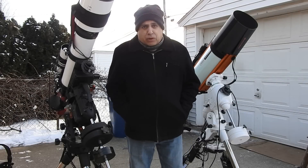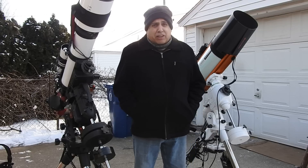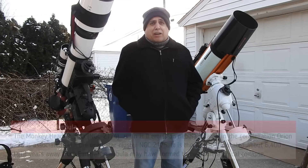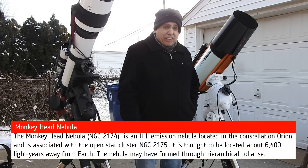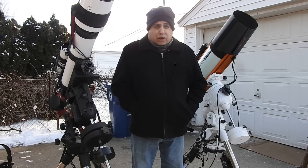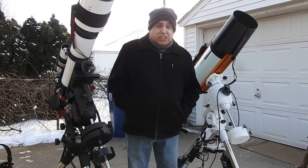Hello folks. It's a cold one — about 20 degrees and falling fast, so I'm making this video a little earlier than usual. Tonight I'm going after the Monkey Head Nebula. It's going to be a wide field view with my RASA telescope and I only have one filter left to capture — oxygen. So I'm hoping the sky stays clear and I can finish it tonight.